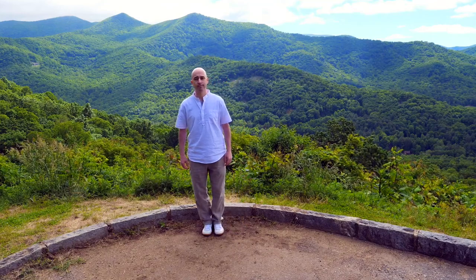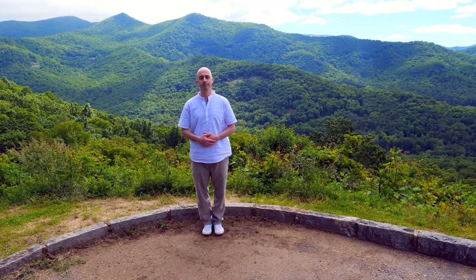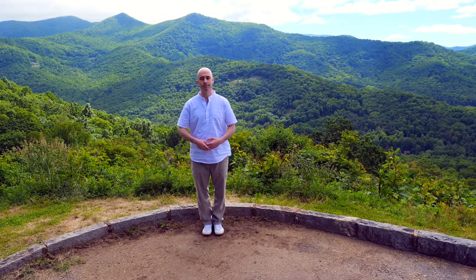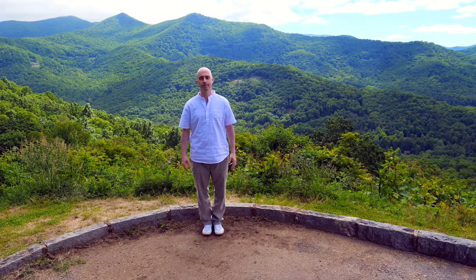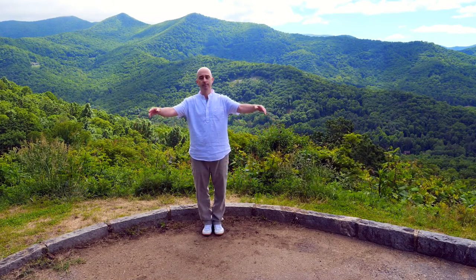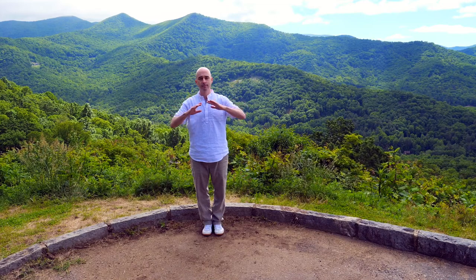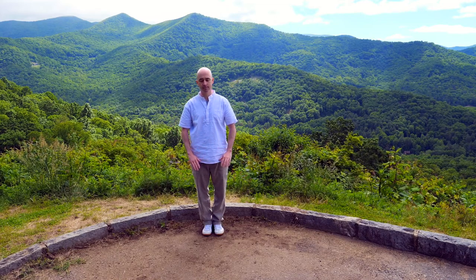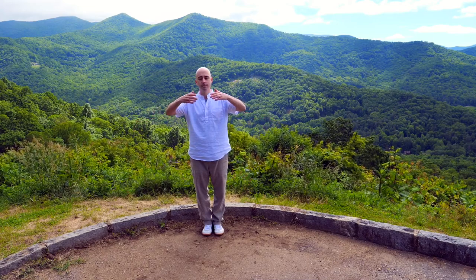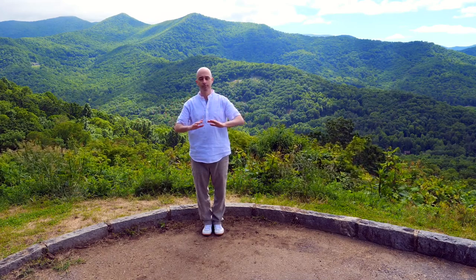If you're standing, begin with the feet together or as close as you can. The hands can come to the lower abdomen. Take a deep breath in and out and let the hands float down by the sides. As you breathe in, the arms float up — they circle in front as if you're gathering energy right into the heart and send it back down towards the earth, sinking the Chi, the life force energy.